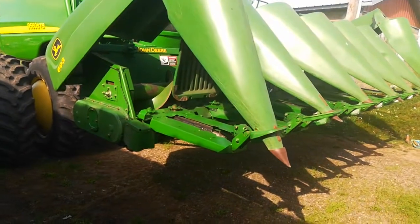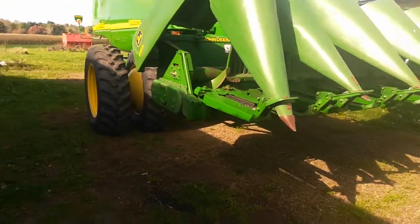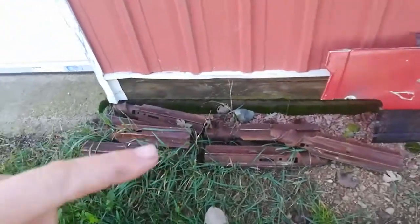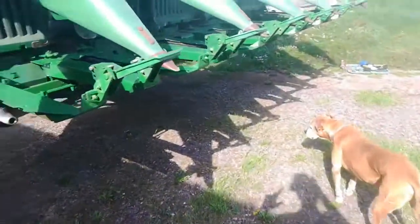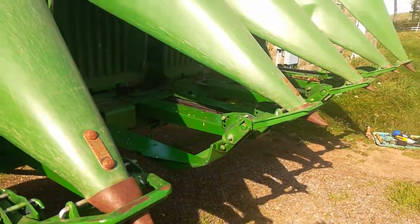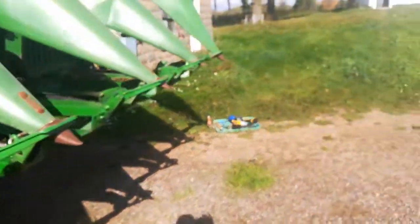The corn is still about 10 days away, but this corn head is new to me. One of the first things we did was decide to put the calmer stock rolls in. The old snapping rolls are here and they were seized on the shaft, so the first job — about six weeks ago — was to pull those old stock rolls off with a puller and then start stripping it down and try to salvage what we could.